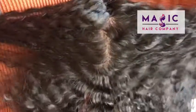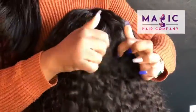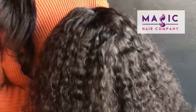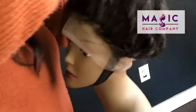As you can see, there's a lot of styling versatility. You can freely part this unit anywhere throughout the entire unit. You can style it in a ponytail. You can style it almost any way you can imagine.